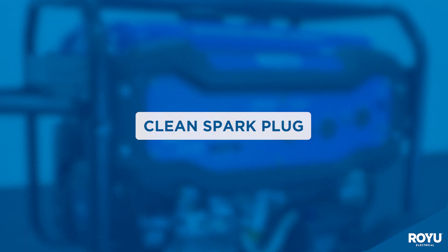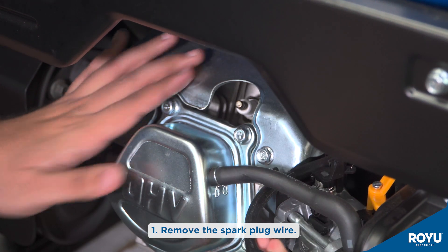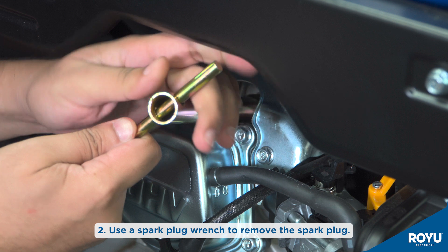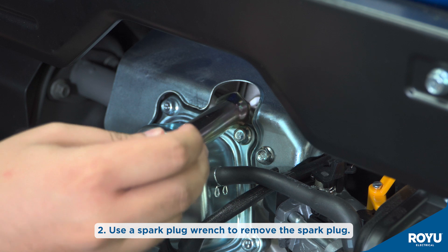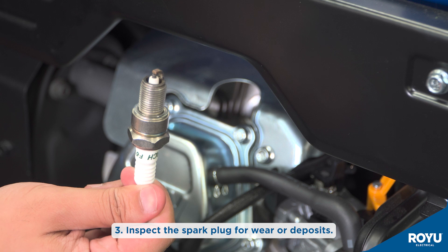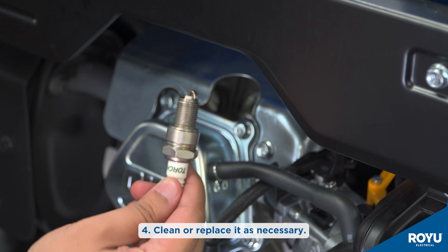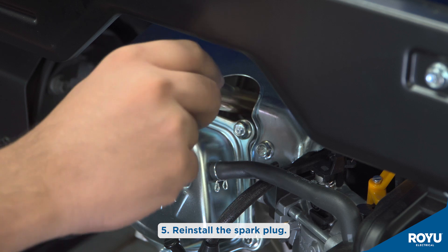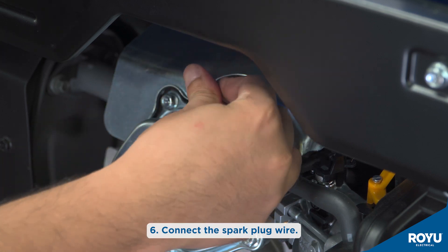Lastly, cleaning the spark plug. Remove the spark plug wire and use a spark plug wrench to remove the spark plug. Inspect the spark plug for wear or deposits, and clean or replace it as necessary. Reinstall the spark plug and connect the spark plug wire. Thank you.